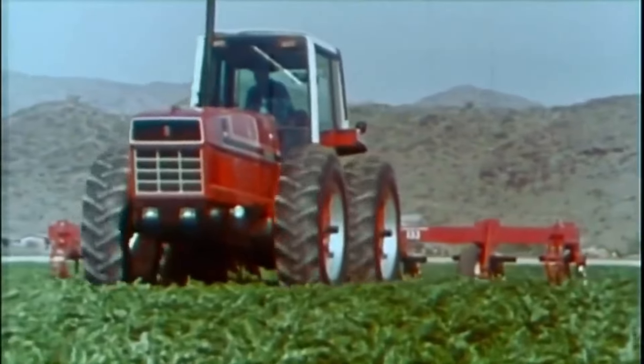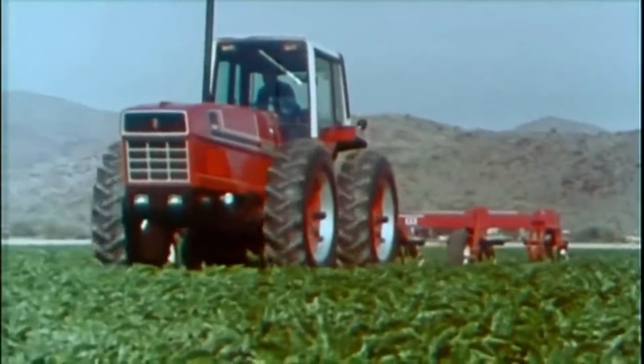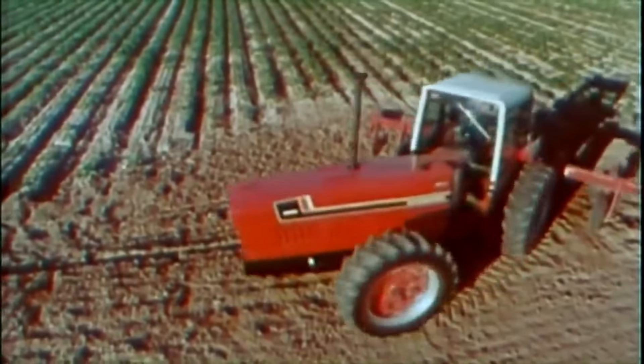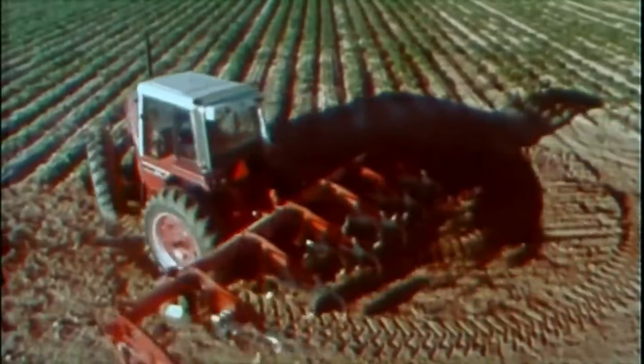When you try one, you'd best be prepared to buy one. You hit the field with one of these new 88s and you know for the first time the unbelievable experience of having full-time 2 Plus 2 traction — pull power, stability, and flotation combined with true row crop versatility and control, with either 130 or 150 PTO horsepower.